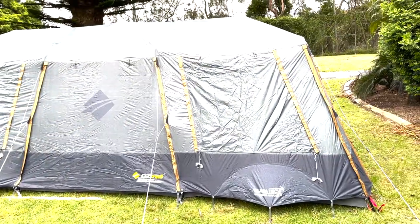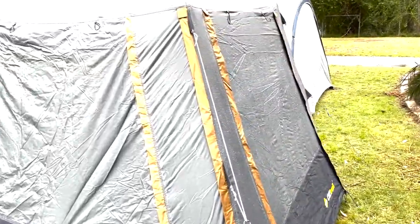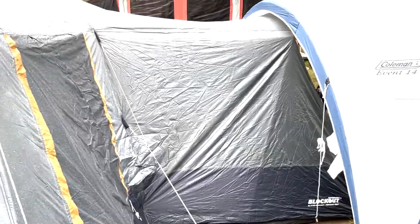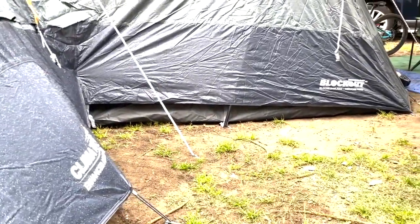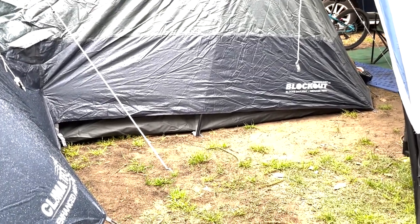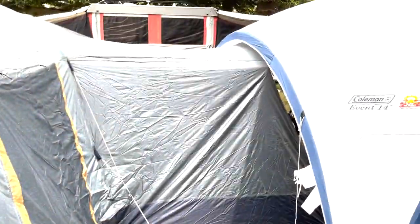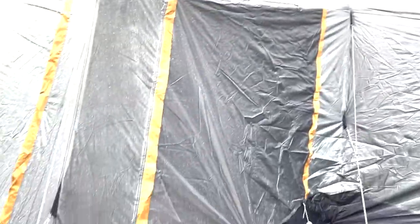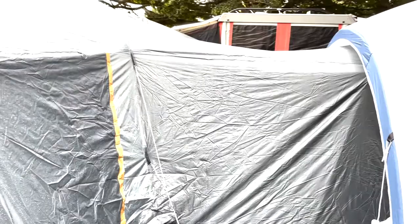I'll take you on a tour of the inside later on, but I just wanted to show you what it looks like as soon as I got it up. Looking at it from the back here — take you around the front. You've got this big section here which is all walled in. I've had tents before where the front annex is just on the grass, but this is actually canvas at the bottom, all the way around. That's gonna be a big help on this rain weekend.